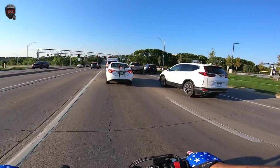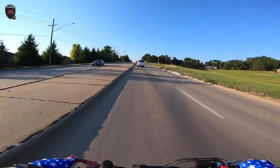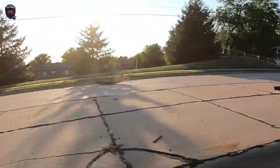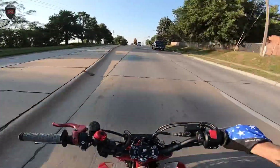Bye officer, have a good day. What is in the road? Someone lose a bumper? That's what it looks like. How do you lose something like that and just leave it there? That thing looks kind of nice.